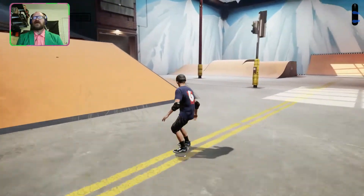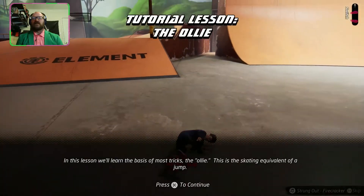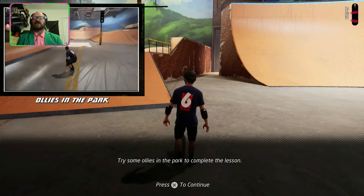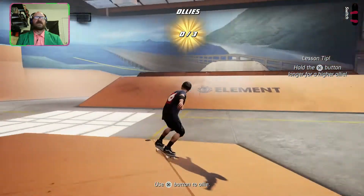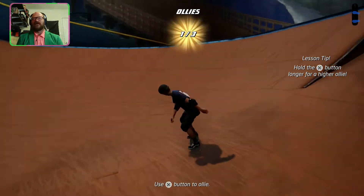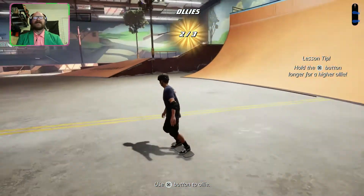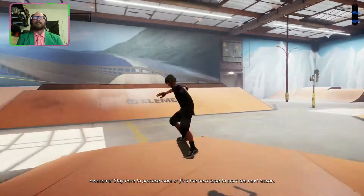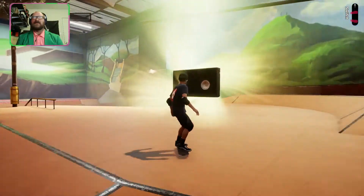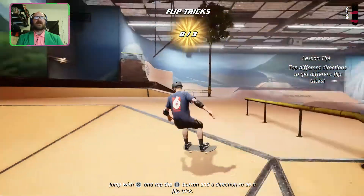Running in for practice — nailed it! The basis of most tricks: the ollie. This is the skating jump — gotcha. Nailed it! Now let's find the next tape and start the next lesson. We'll learn flip tricks — I like flip tricks, I suck at them. Flip trick, flip trick — oh, that's a wall.